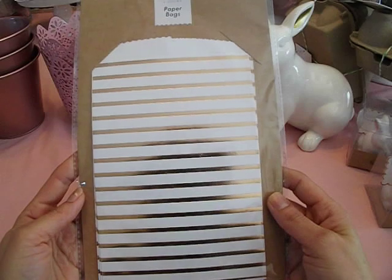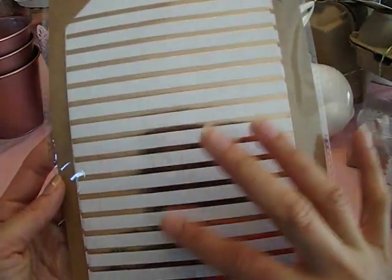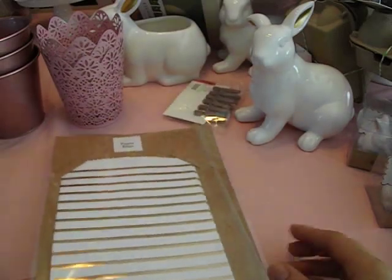I found these really cute treat bags — four-count paper bags. These are so pretty. They have rose gold stripe foil — oh my gosh, it's so nice! Here is the number. These are $1. Too bad you only get four, but they are still very, very cute. I did get two packs because I needed a little bit more.